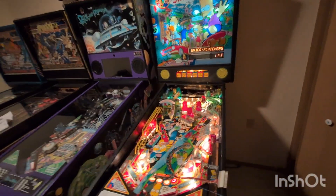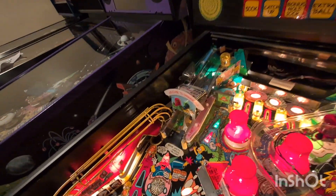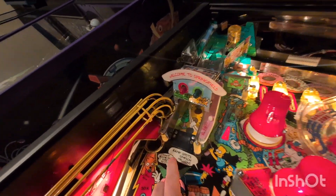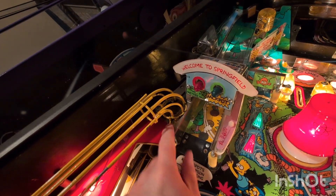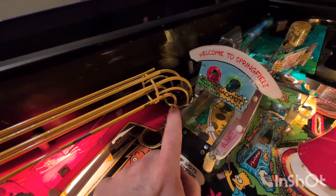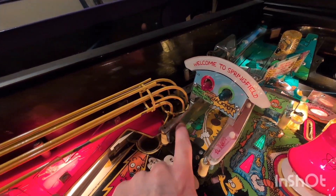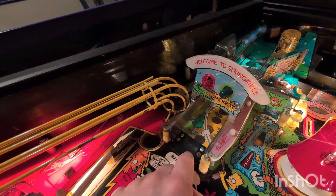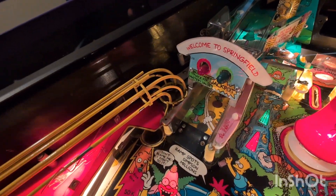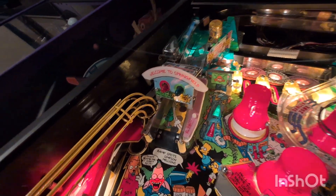Hey YouTube, we're going to do a couple videos on replacing the ramp in a Simpsons pinball machine. This reproduction is available from Jody at Ramp-O-Matic.com. This is a factory ramp that has a huge blowout under this side that I had to make a custom stainless steel protector for, and there's about this much of it completely missing. I'll show you when I get this removed. I just made this out of an old side rail from a parted out game, and it's been holding up fine, but if I have the replacement on the shelf I might as well use it.